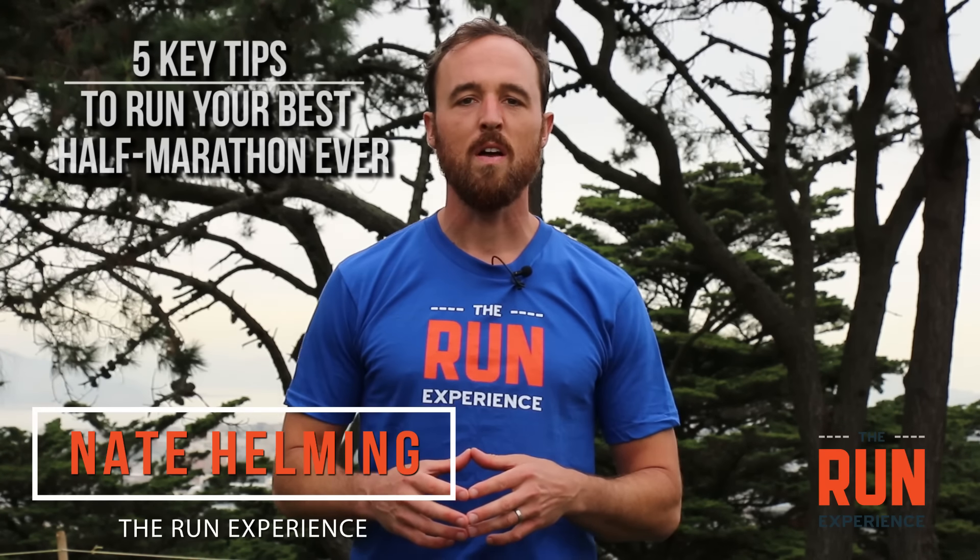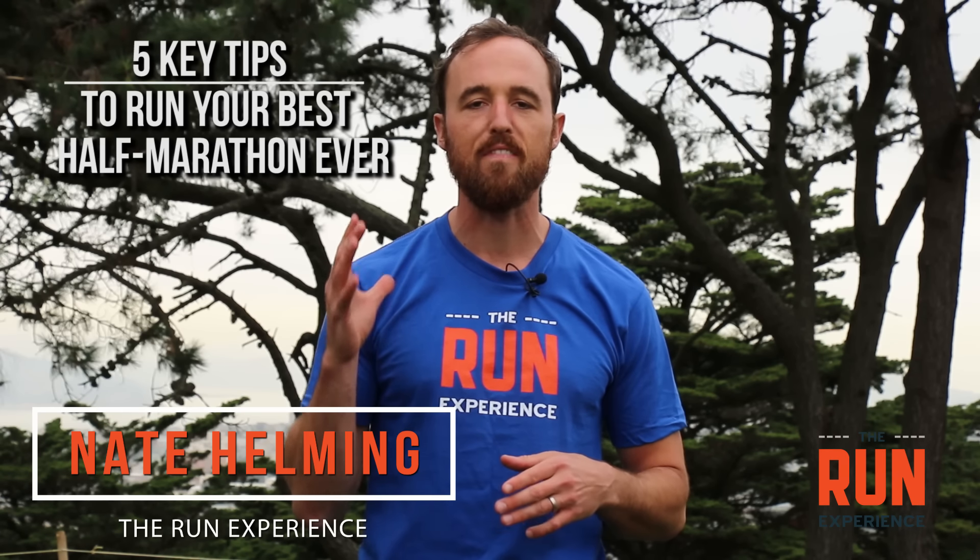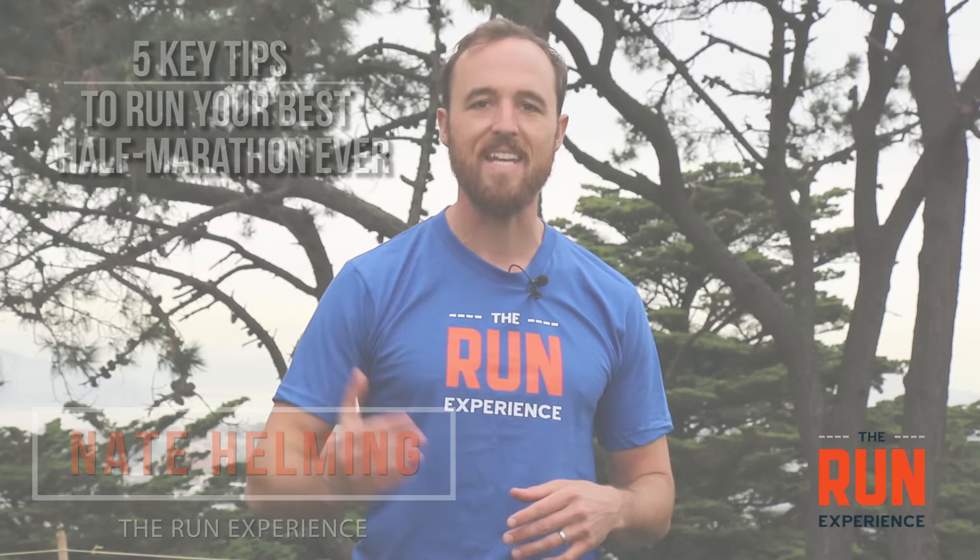What's up guys? Today I'm going to give you five key tips on how to run your best half marathon ever. So get ready.